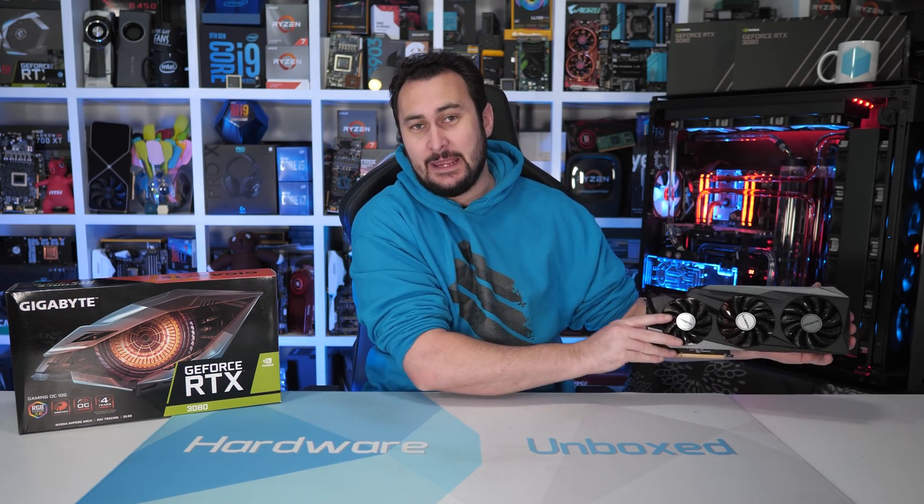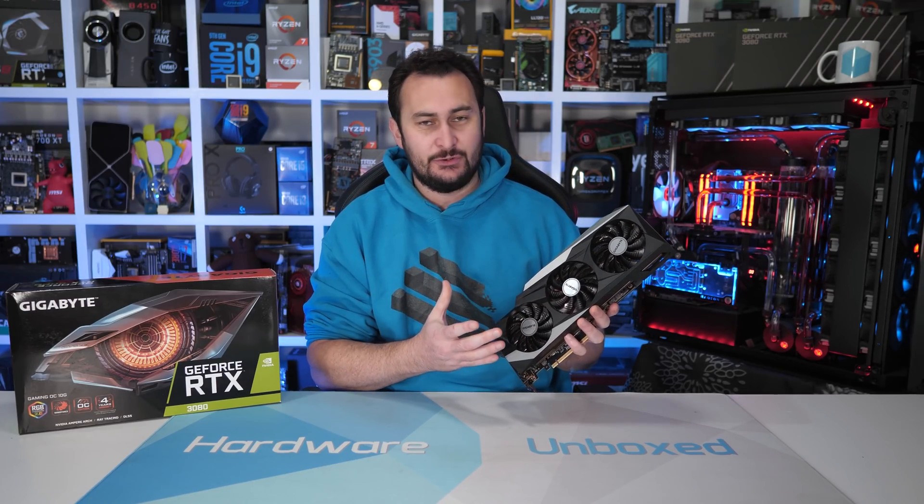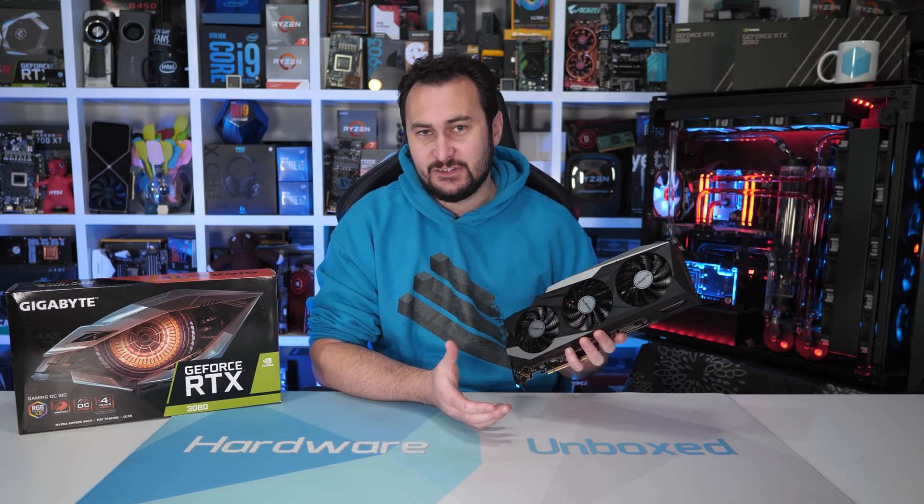Welcome back to Harbour Unboxed. Today we are checking out Gigabyte's Gaming OC version of the RTX 3080. I think this is their sort of mid-range offering, coming in at $750 US.